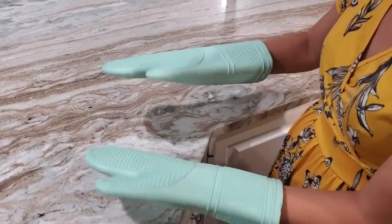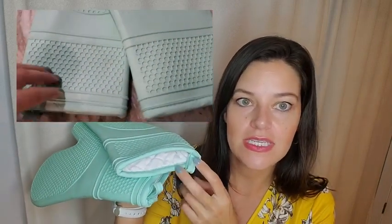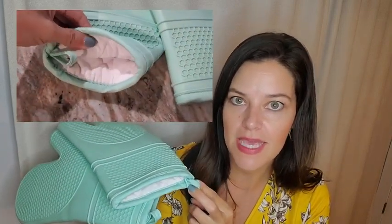I really like the inside — it has this really soft quilted material. I also like these tabs that they have on the edges, because I can easily hang them up inside my cabinet right next to my stove.